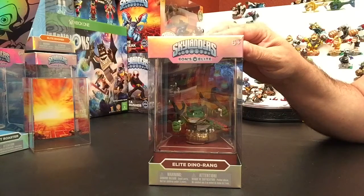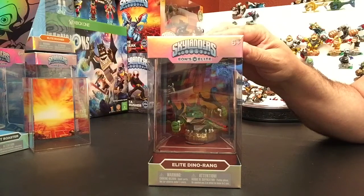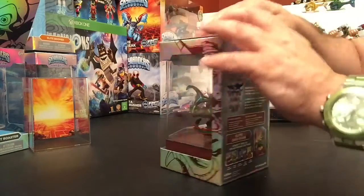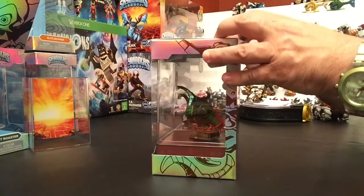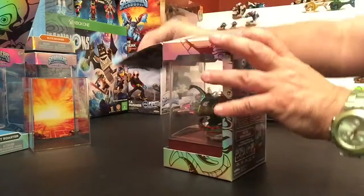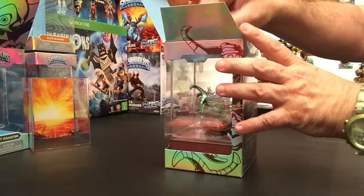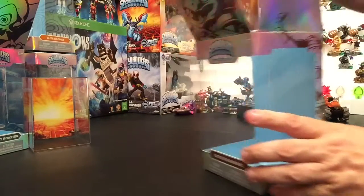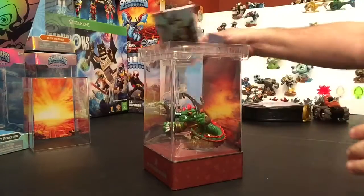If you think that might be the case, put it down in the comments below, as well as which characters you think should be the fire element — I personally am voting Sunburn — and then air, leave comments below who you think that character should be. If they pop out two more to surprise us, I'm surprised they didn't do a full set of all the elements. Although they couldn't have anyway, because with light and dark, those two new ones are too new to really do Eon's Elites of.